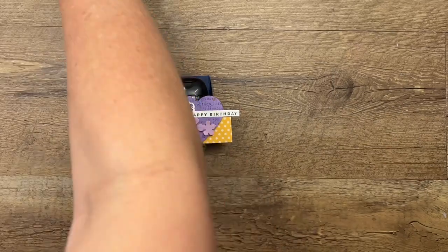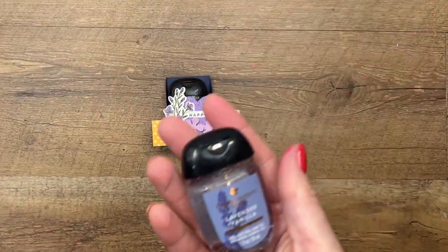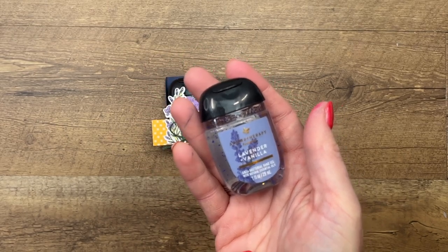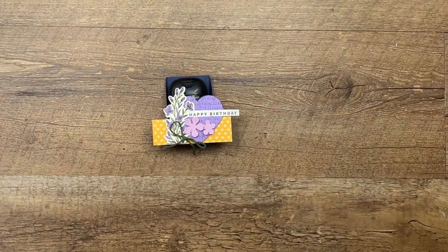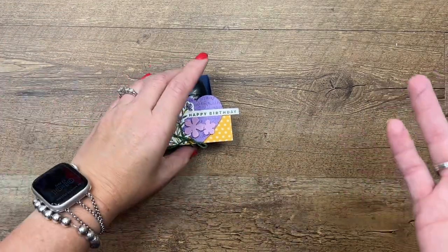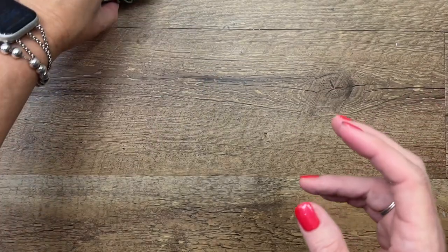The hand sanitizer I found at Bath and Body Works is lavender — I thought that was pretty perfect for the bee theme. Bath and Body Works is constantly changing their hand sanitizer, so really you could use anything.